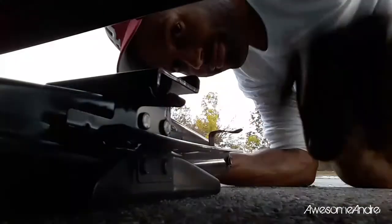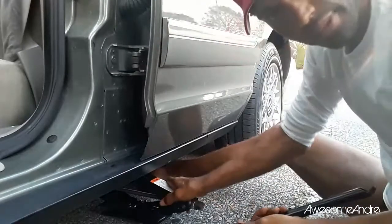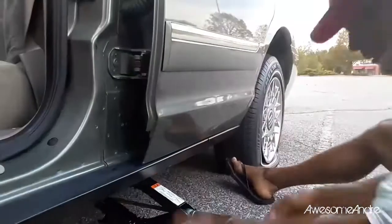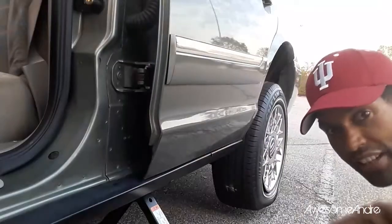There's an arrow right here indicating where this needs to go. Now that I've got it nice and tight on there, I'm actually going to jack it up now.